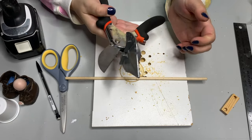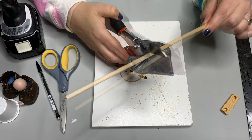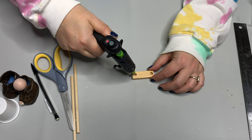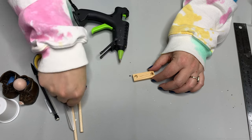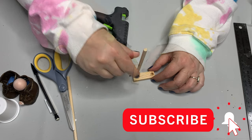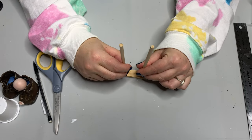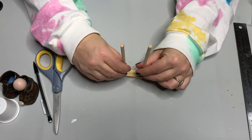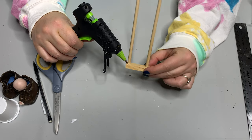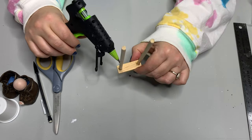I just cut this dowel right in half using my miter shears on a 90-degree angle. It will make it a little easier to make the pants and a little more stable when you create the actual body with the pom pom. To add some stability while I put this all together, I'm just going to add a little hot glue into these little holes and stick in the dowel. This is only a temporary hold because once we assemble this guy, he's not coming apart.